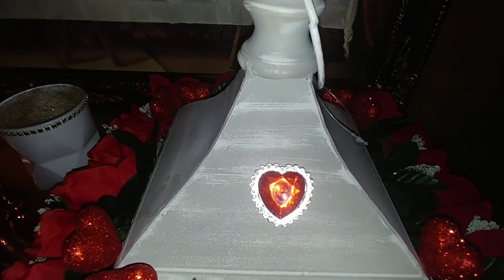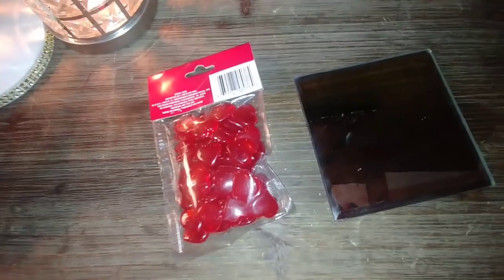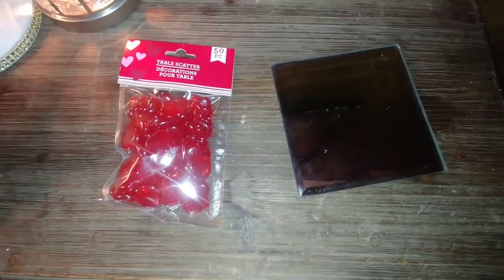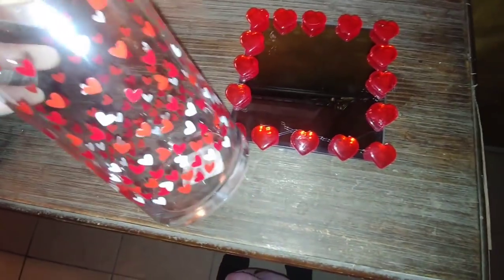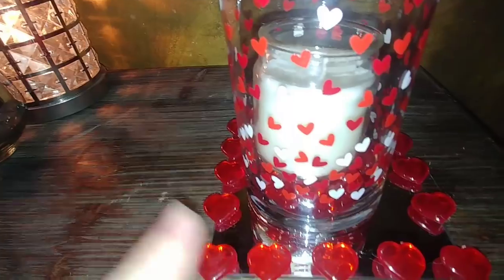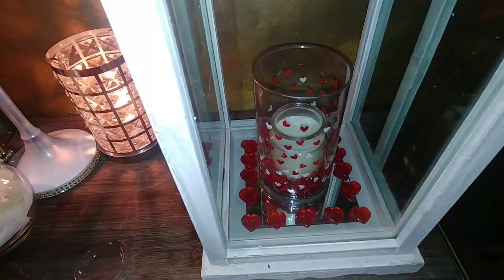Now we're going to start working on the inside. I'm going to take the table scatter and glue these hearts around the mirror. With the hearts glued all around the mirror, I'm going to take my heart vase, put the rest of the table scatter in there, then place the candle inside. Now that I have this together, I'm going to place it all inside the lantern.